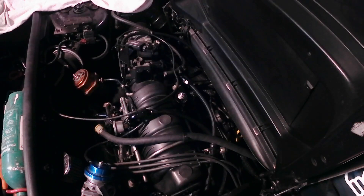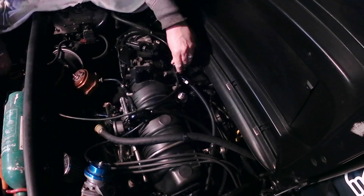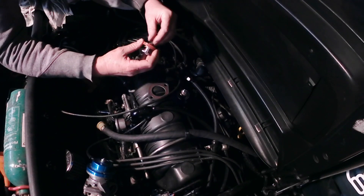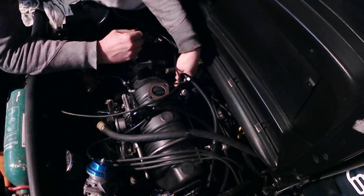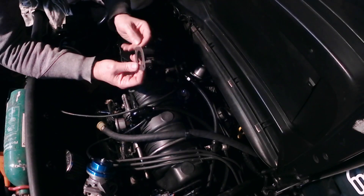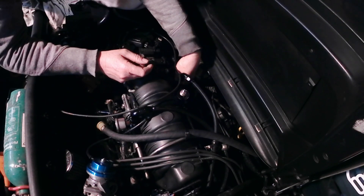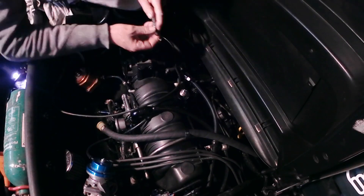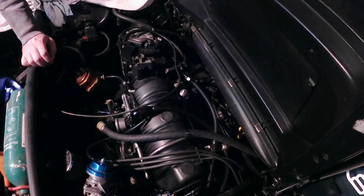Time to take out the racing thermostat and put back in the normal one. There's a new gasket for that — in it goes, like that. A brand new gasket. Getting nearly too good — too many new gaskets on this car. Now I've just got to fill it up with coolant.